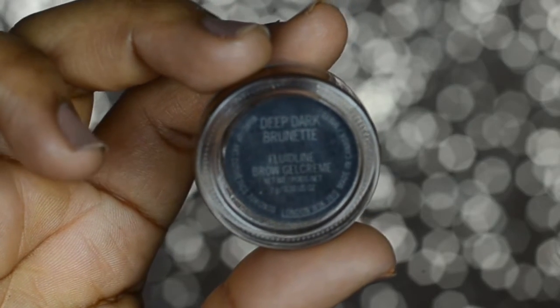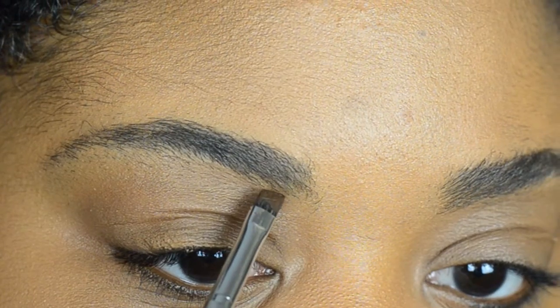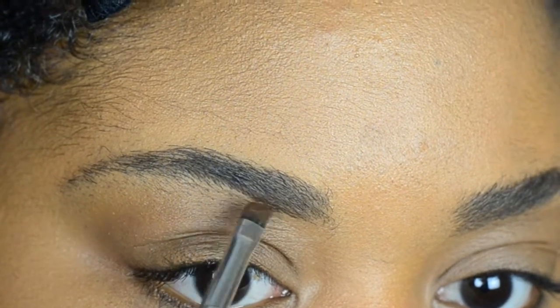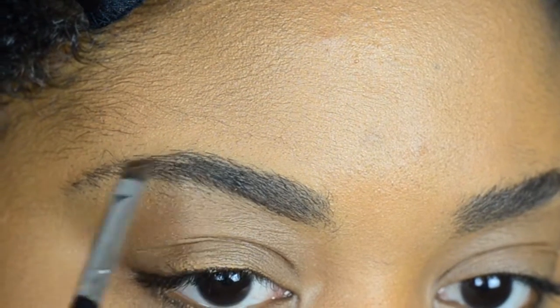I'm going to be using MAC's Fluidline in Deep Dark Brunette. Some people like to use pencils, some people like to use eyeshadows, but I personally like the color payoff of this gel liner.